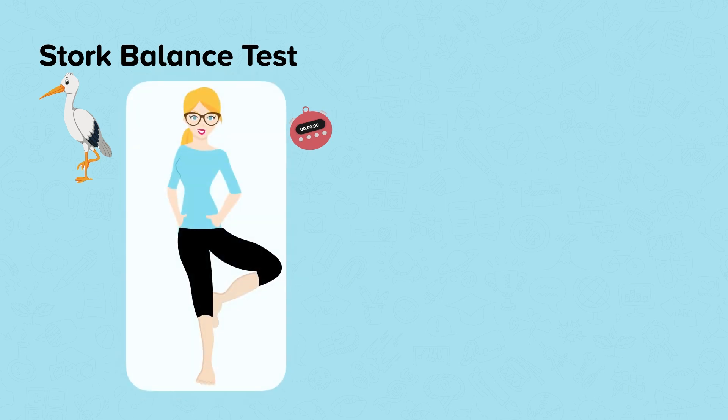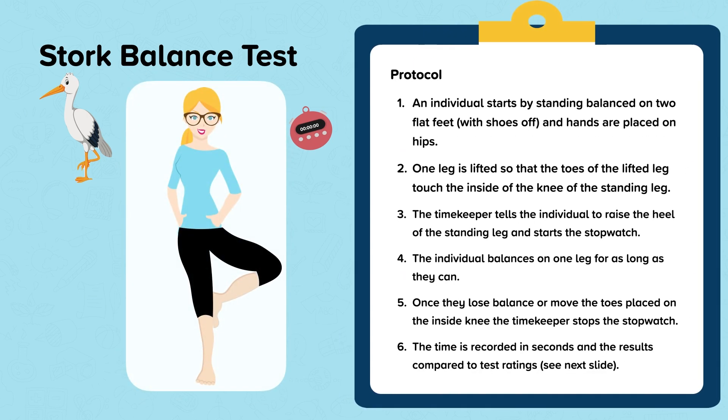Stork balance test. Equipment needed is just a stopwatch and a partner. The protocol is as follows: an individual starts by standing balanced on two flat feet with shoes off and hands placed on the hips. One leg is lifted so that the toes of the lifted leg touch the inside of the knee of the standing leg. The timekeeper tells the individual to raise the heel of the standing leg and starts the stopwatch.